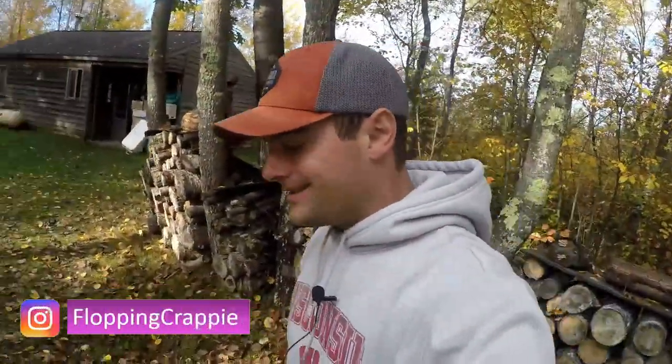Good morning, all you crappie fans out there, and those of you joining for the first time. My name is Davis, Flopping Crappie on YouTube. Today we're going to simplify things for those of you who came to the video wondering how to go fishing from shore or how to take your kids fishing. I'm going to walk you through a basic setup of how to rig your rod for a fixed bobber to fish from shore.